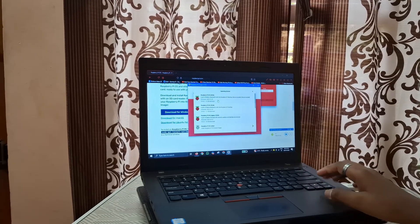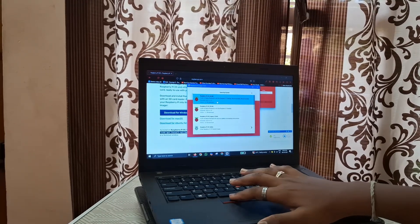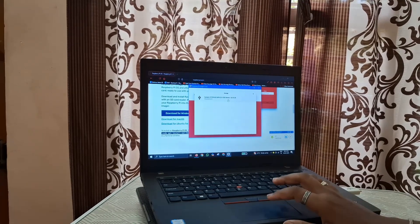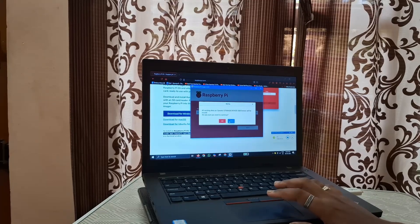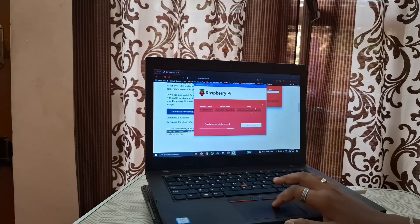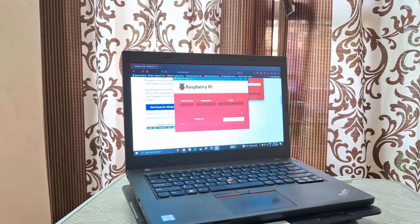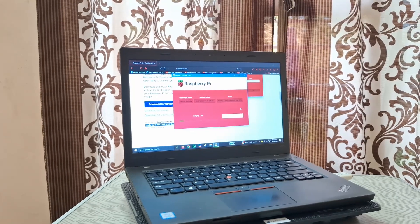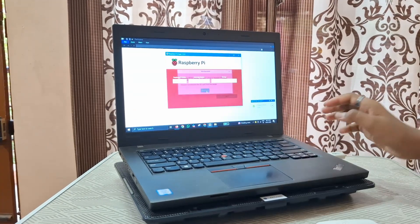There are many OS options, including Ubuntu and others. Here I'm going to select 64-bit, then choose storage. This is my 64GB SD card. Click on next and confirm. Then it starts installing. Now it's verifying the installation. Now it has successfully downloaded to the SD card and we can safely remove the SD card.